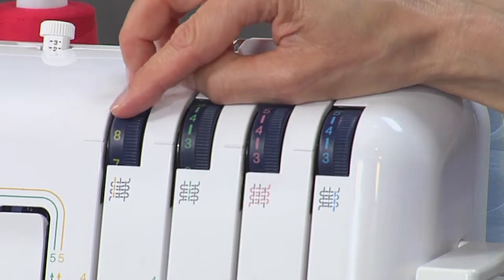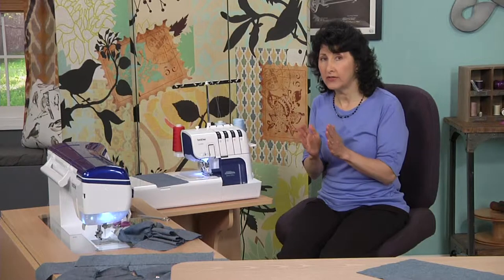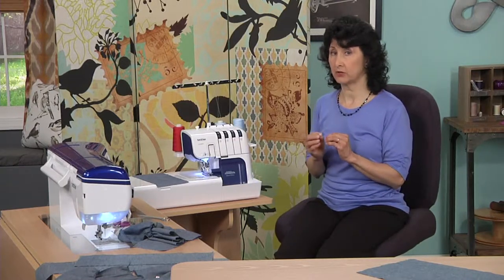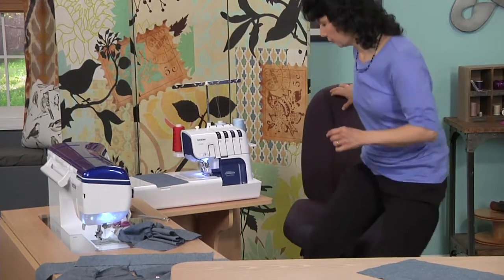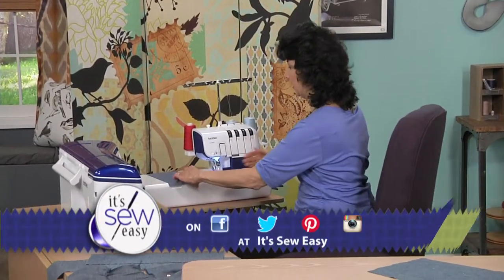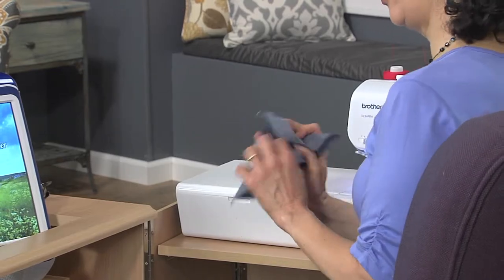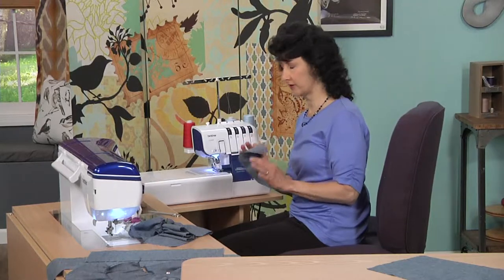I'm going to set that needle tension to a very high, tight setting. What that's going to do is give me the most gathers possible in that little bit of space where I want the fabric to gather up. I can adjust any one of those settings to make the gathers a little less. I've got the first tier ready — we're going to have three tiers — and I'll have all the instructions for customizing this available on the website so you can make your own custom skirt.